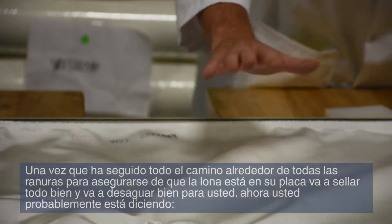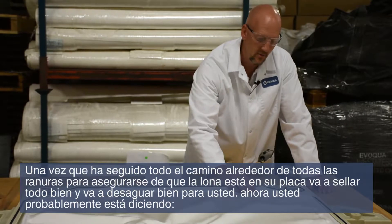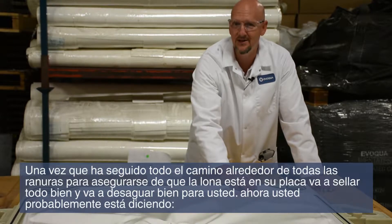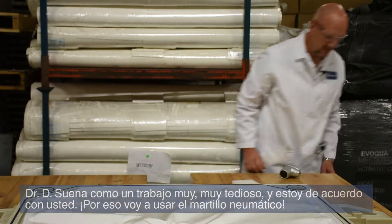Once you get all the way around and get them all into the groove, you know that your cloth is in your plate good, it's going to seal up good, and it's going to dewater well for you. Now you're probably saying, 'Dr. D, that sounds like a very tedious job,' and I'd have to agree with you.